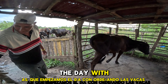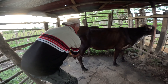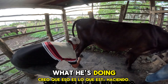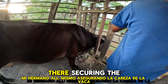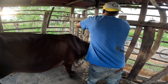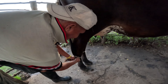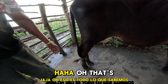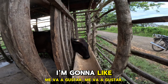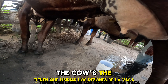We're starting the day with milking the cow. He's going to tie the cow's back feet — I think that's what he's doing. My brother right there is securing the cow's head. Interesting — they've also got to clean the cow's nipples.